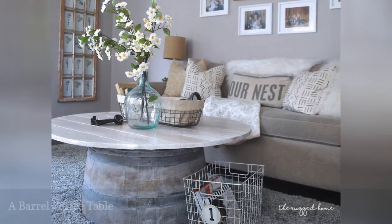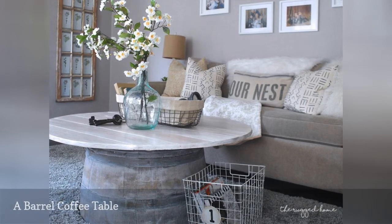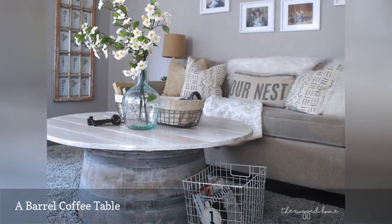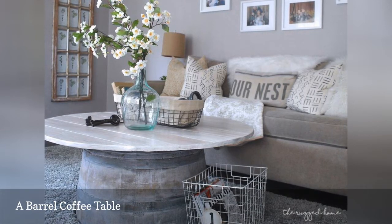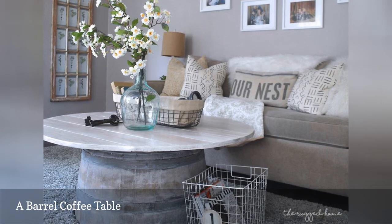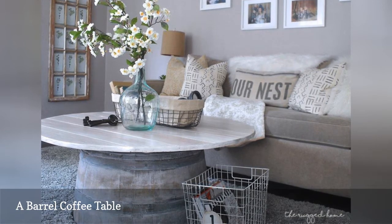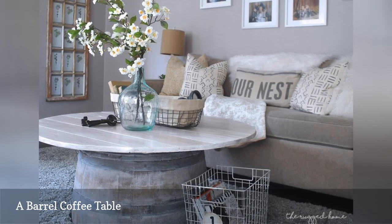Barrel decor may not be for everyone, but this indoor coffee table from the Rugged Rooster proves you can easily make it your own. In this easy DIY, a wide wooden tabletop is added to provide more surface space — but imagine this look with a piece of marble, real or DIY-ed, or glass for an even more updated feel. Don't be afraid to experiment if you want to tone down the rustic style for a more modern look.